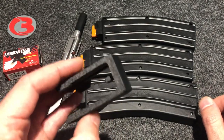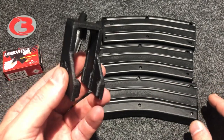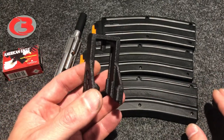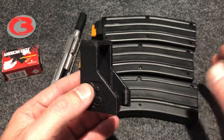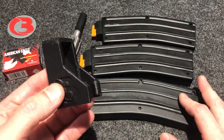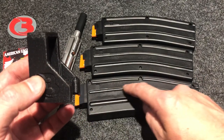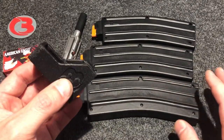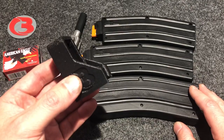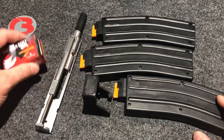I explored many different options on making loaders for these magazines, and I looked around to see what other companies were doing. I came up with something similar to what another company was doing — I don't remember their name — but they were taking advantage of the grooving in the CMMG mags. So the loader will follow this grooving, which I will show you when we load. I think it was a good option. Let's go ahead and do that now.